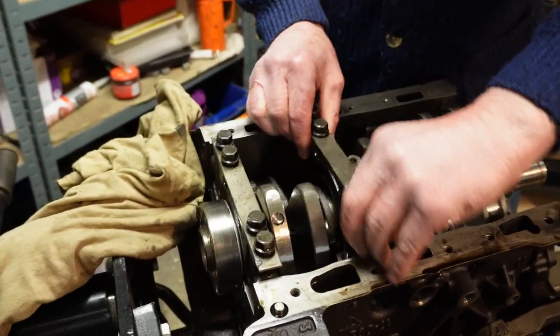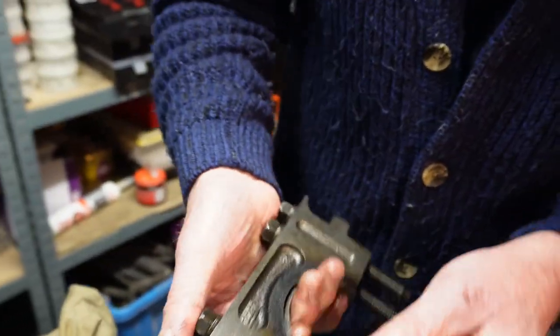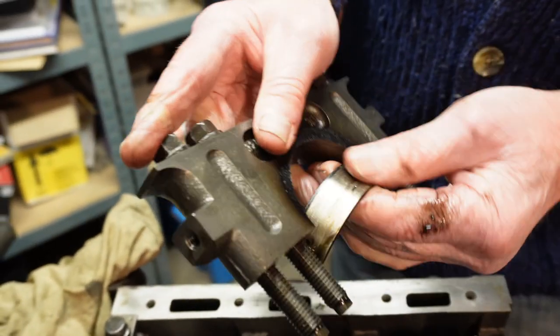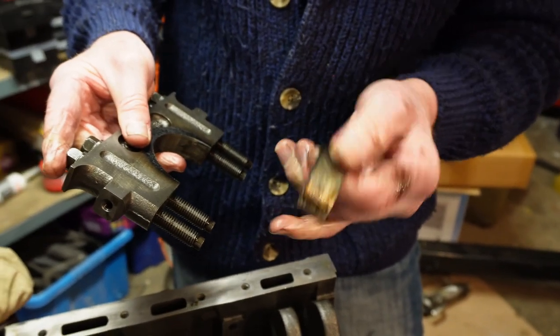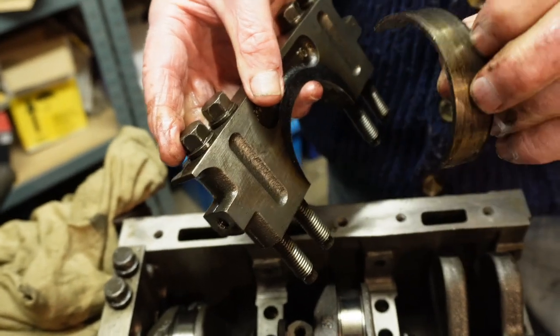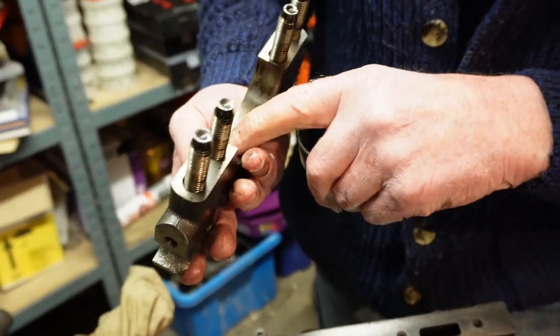The third one is the same — burn marks everywhere, shell is screwed, it's been spinning. You can see it's worn on the inside surface as well as the outside surface. The fourth one: this one's not too bad, about the same condition as the front. It's not good, but it's not as bad as the two centre ones.